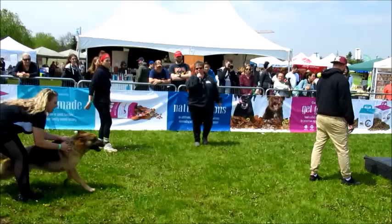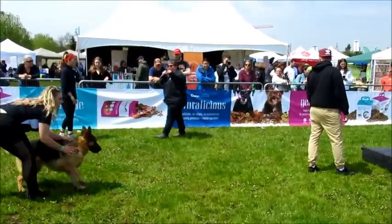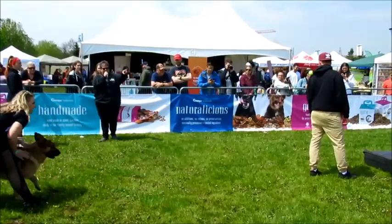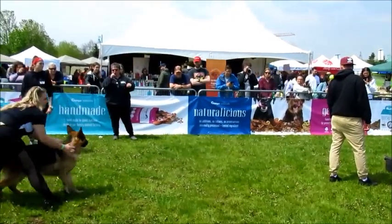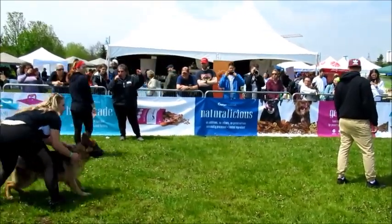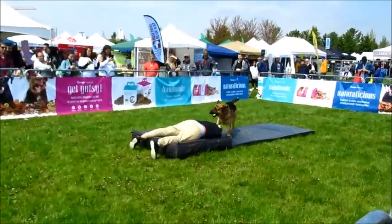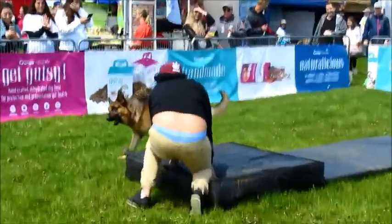Count it down with me, guys. On action, this dog's going to go. We're going to go one, two, three, and then action. We're going to see if he can take Chris down. Are you ready? One, two, three — action! And there's the dog's reward.